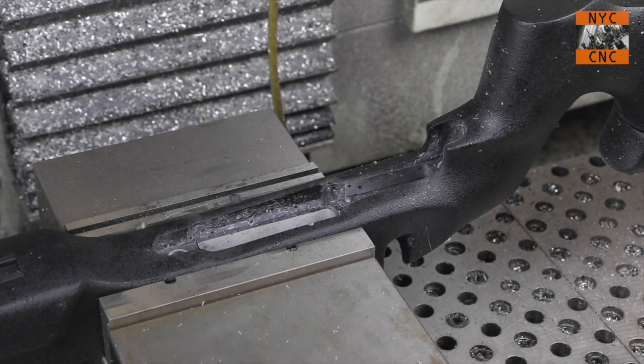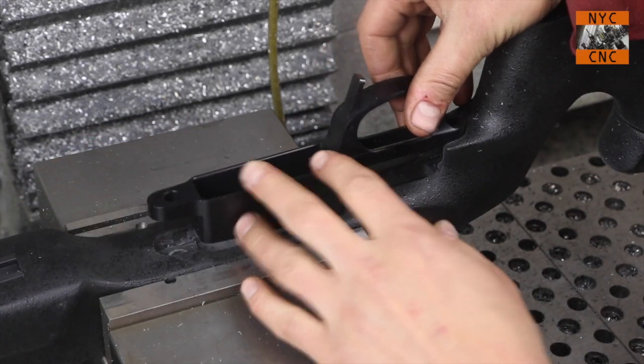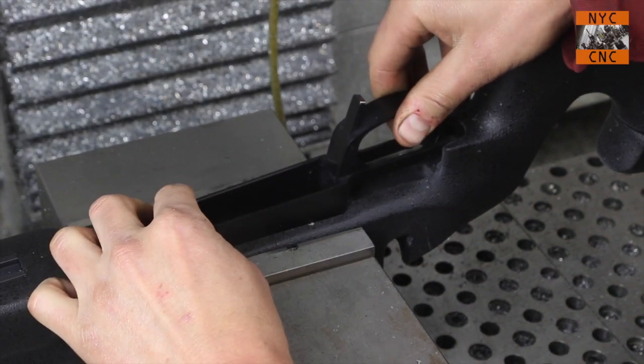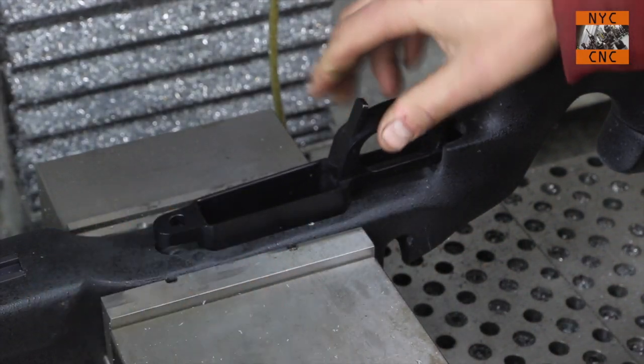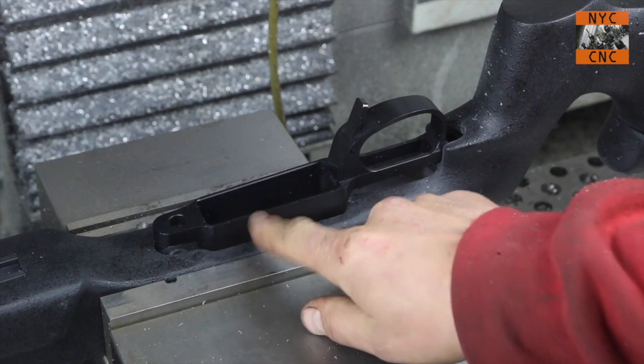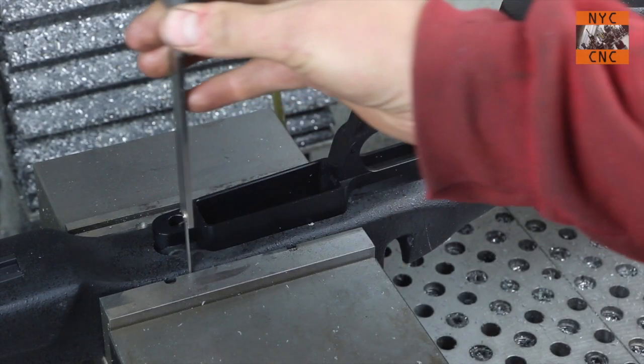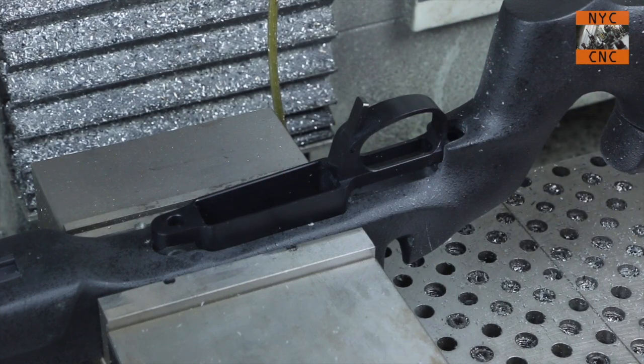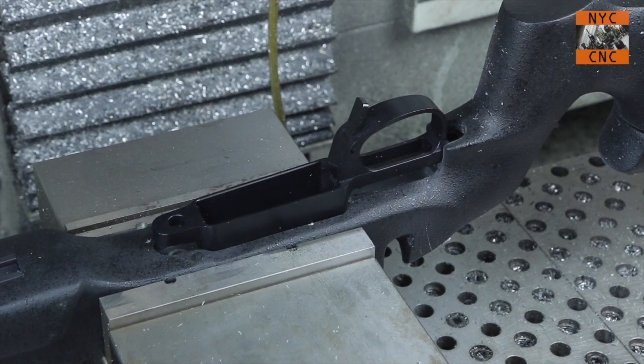Did that do the trick? Can we go deeper? Yes, that is deeper - that's the first step, that's the deeper step. Awesome. So I'm going to measure how much further down I need to go - approximately 600 thou. I'm going to do that offline. I'll be right back - we'll finish that up and see how she fits.